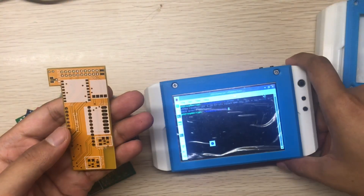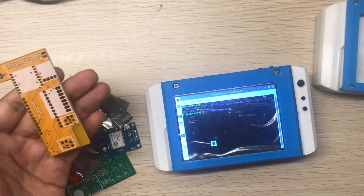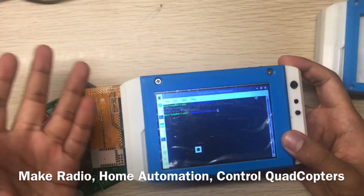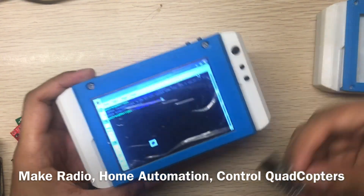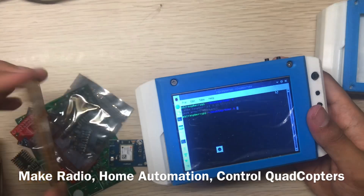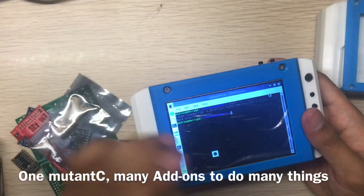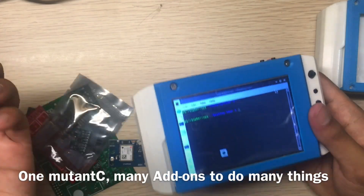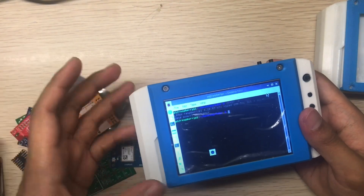I saw many projects on Hackaday using LoRa modules to make chat devices — you can do that right now using the Mutancy add-on. Use the ESP32 for home automation, or the NRF module to control your quadcopter. The beauty of the Mutancy is it can be anything: swap the add-on and it becomes a quadcopter remote, or a home automation controller, or use ESP32, LoRa, and NRF all at once.